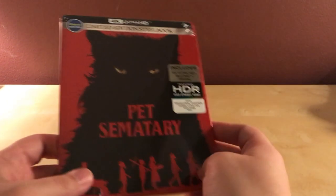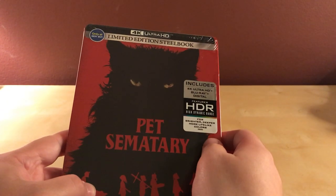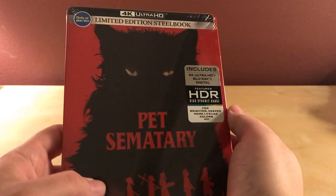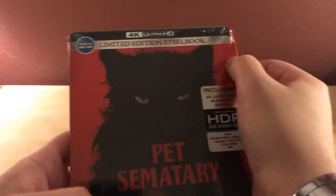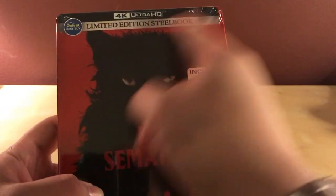Hey, what's up guys? I've got a quick unboxing here for you. This is an unboxing of the Pet Sematary — the 2019 version — a limited edition steelbook, 4K and Blu-ray.